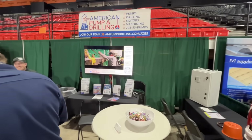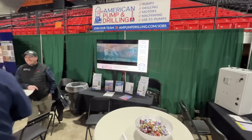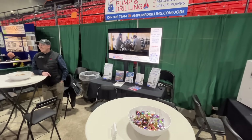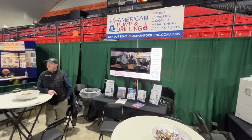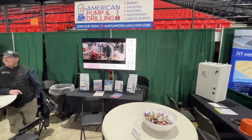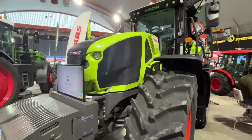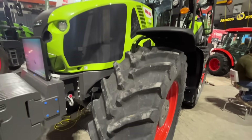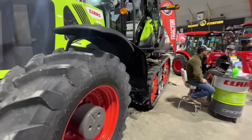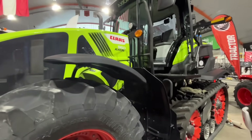Right here we have American Pumping and Drilling. These are the guys we take all of our big pumps that pump all of the irrigation onto our fields. When you have a pump seize up or go out, we take the pump in and they tear it apart and rebuild it. We've also got a big Cloth tractor here — this would be kind of interesting because you've got wheels in the front but then the back is tracks. That would be an interesting tractor to run.